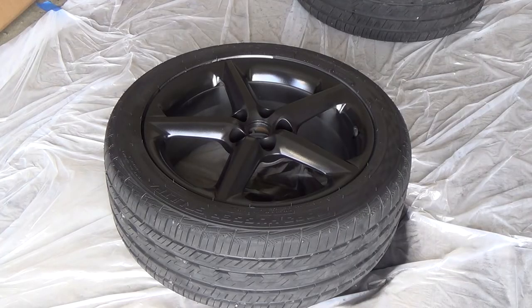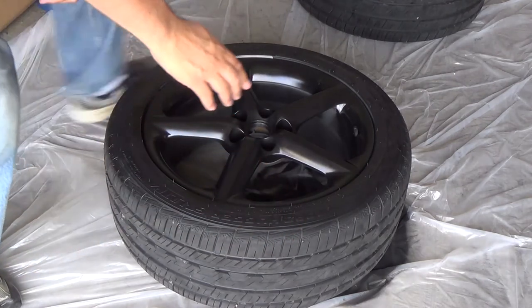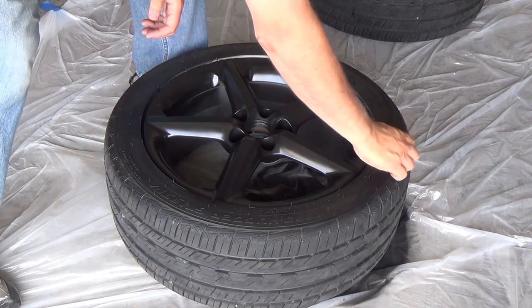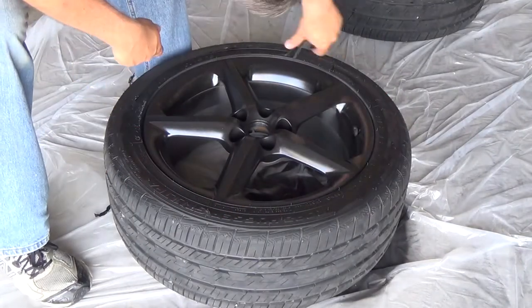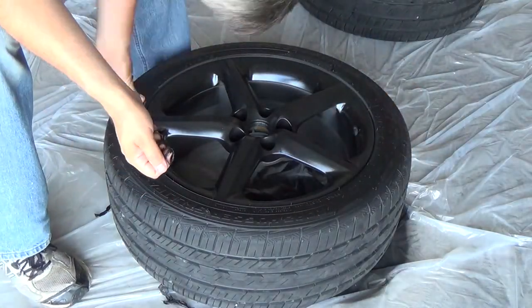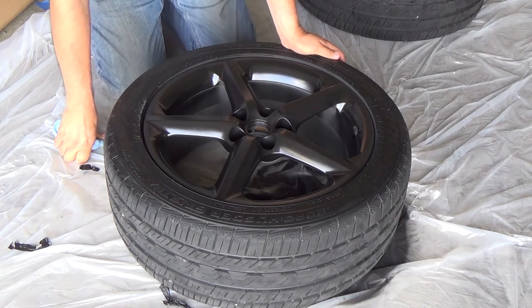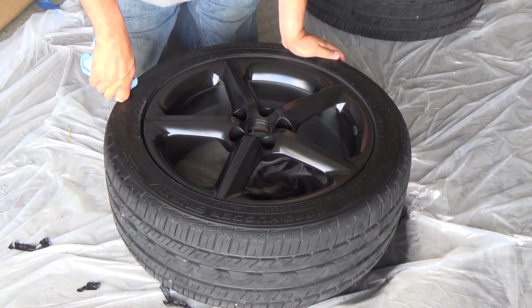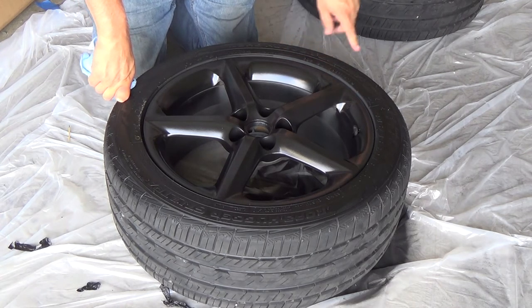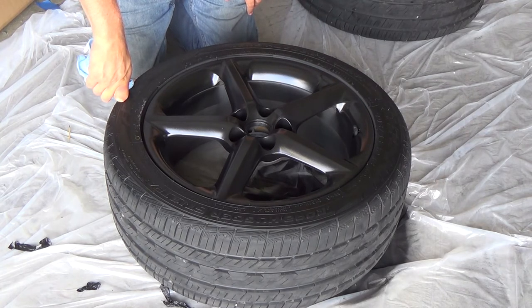Now I'm going to go ahead and remove the Plasti Dip from the actual tire. Hopefully the dip release worked well and we will soon find out. So that was a little more of a pain than I thought it was going to be, but it looks like it all did come off. I thought I was putting enough Plasti Dip on the tire to give it a nice thick piece of rubber I could grab and pull off, but apparently I didn't do enough coats. So if you're going to be doing yours, make sure you get enough coats around the rim to give yourself something to pull off the tire.